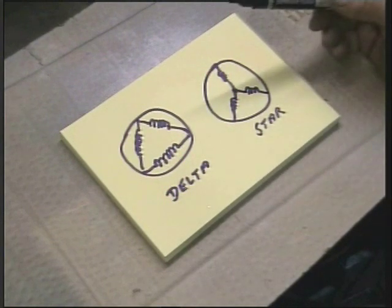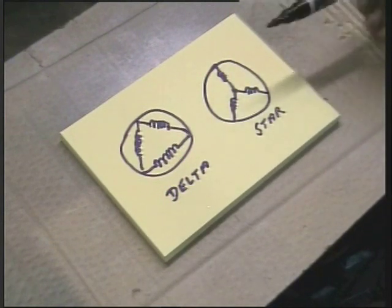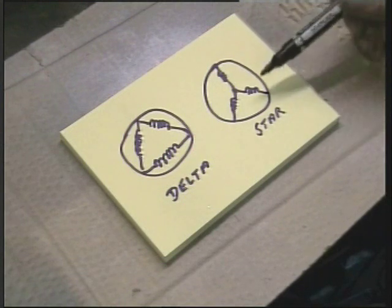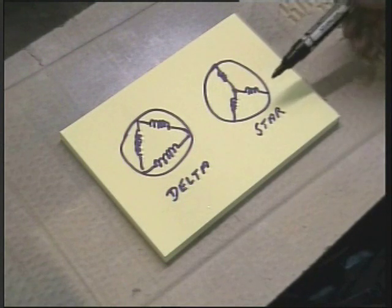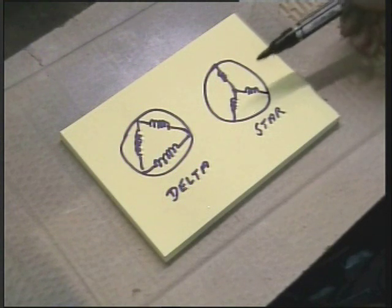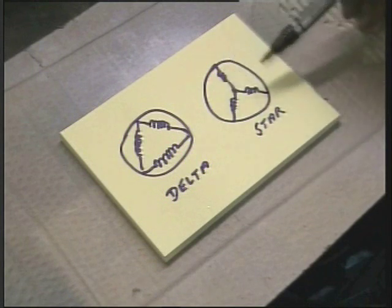But the third opportunity, which is the simplest, and the one I am going to employ with this little Linishing machine, is the star configuration. You may find that the motor is already like this, but you still need to get at all six wires of the three coils.